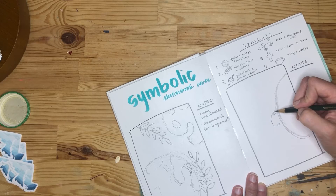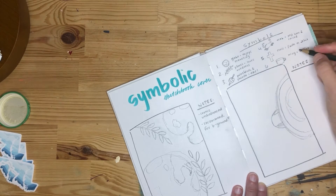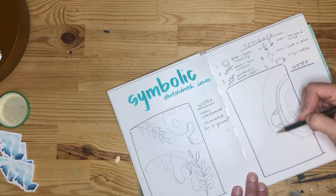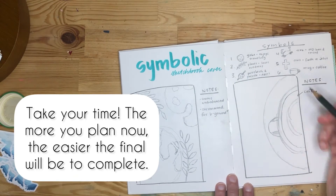On my second design, I honestly like this one better than my first, which is good. I kind of have a final design that I will use once I finish up that one.